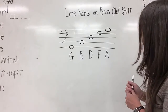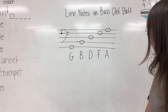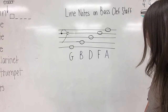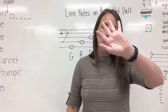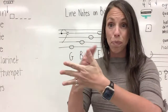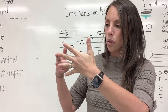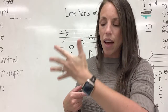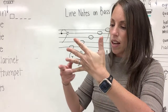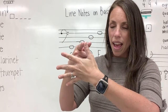Your paper should look just like my board here. Let's review one more time—hands out, let's count: one, two, three, four, five. Now let's say our bass clef line sentence: Gorillas buy donuts for apes.